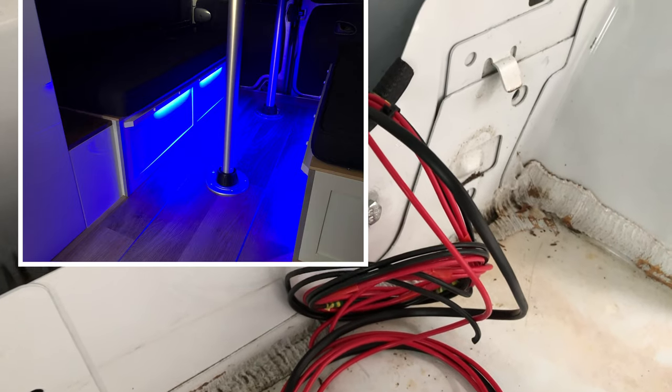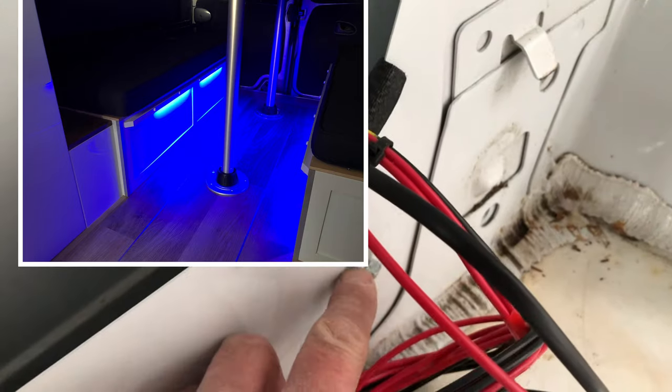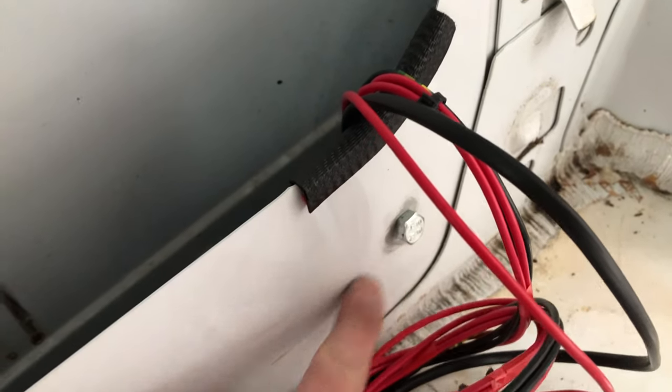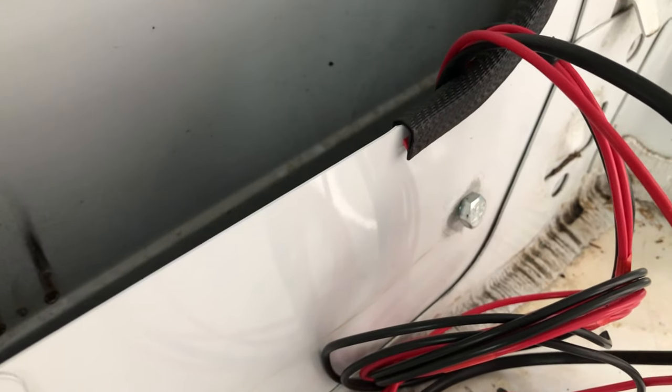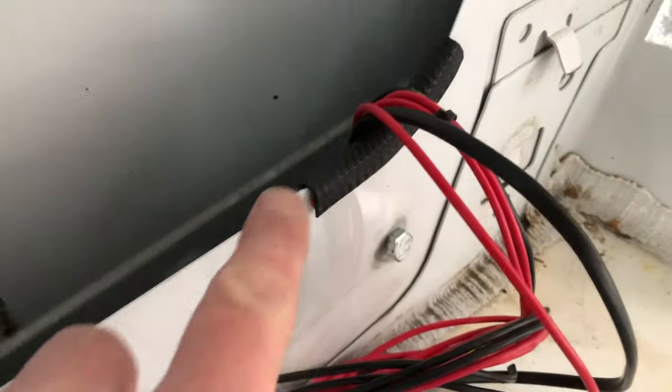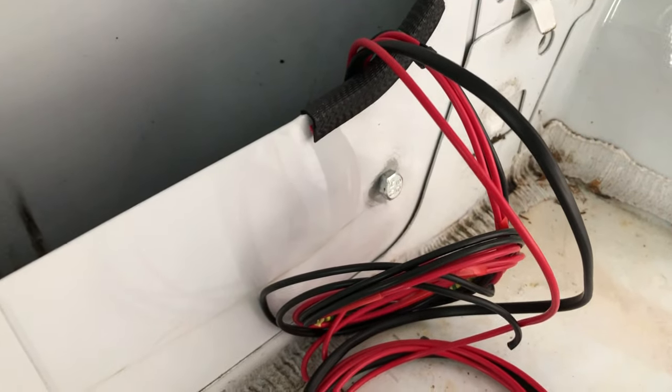Over here you'll see there's an 8mm bolt — I've rubbed down the paintwork, so that's going to be your earth cable which will go on there and I'm going to bolt that in. Make sure you take the paint off to get a really good earth. I've used this piece of window trim leftover — that will secure it there so the cables won't be rubbing against any sharp metal. So that's your earth cable, and then you've got your positives and negatives for your switch, USB switches, and light switches.